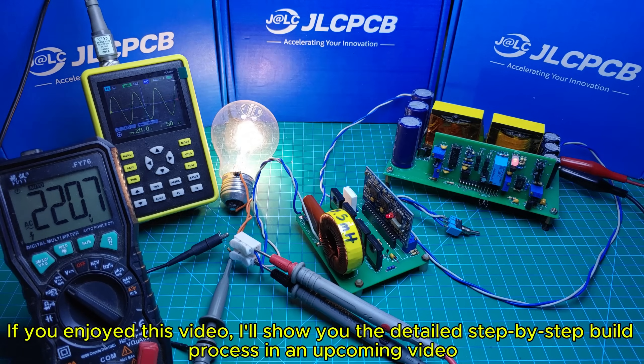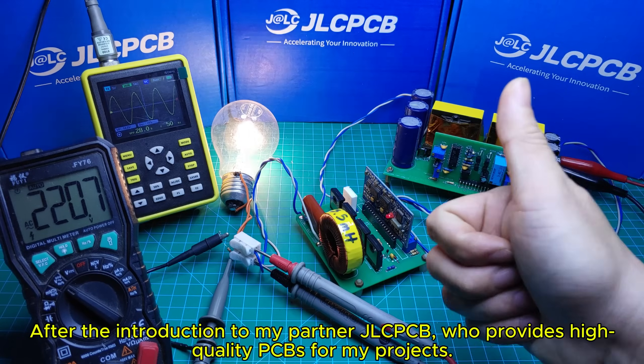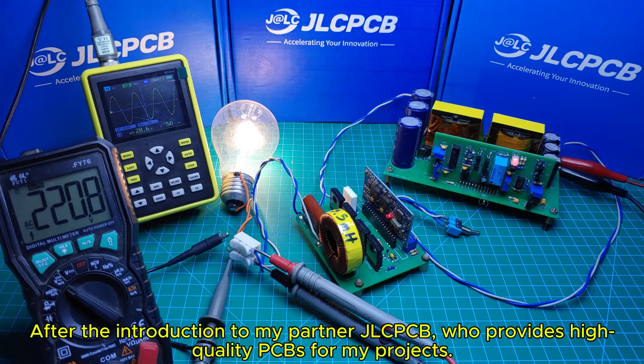If you enjoyed this video, I'll show you the detailed step-by-step build process in an upcoming video — after the introduction to my partner, JLCPCB, who provides high-quality PCBs for my projects.